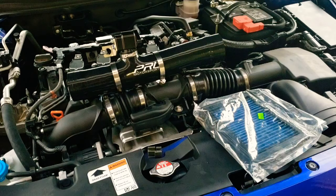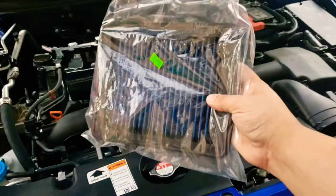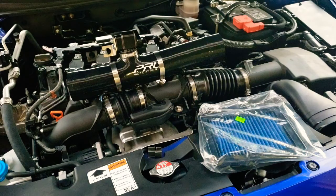This is a stage one kit — nothing out of the norm. All you're gonna be doing is replacing that hose and replacing the stock filter. This one here is a high-flow, high-performance drop-in filter. You're gonna be using the stock airbox and replacing that tube. It's very easy — it looks a little more complicated than it is, but I'm gonna walk you through it.